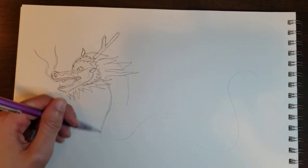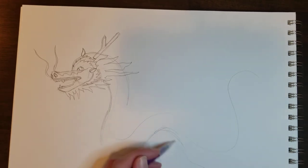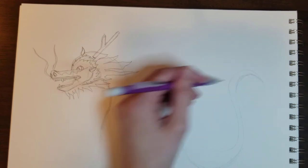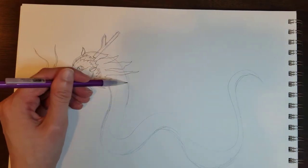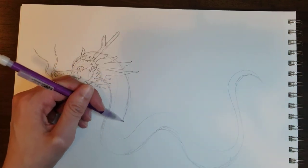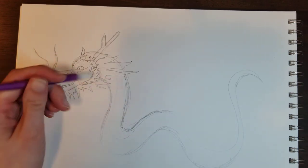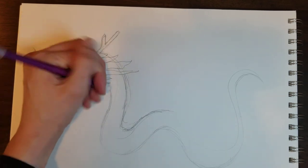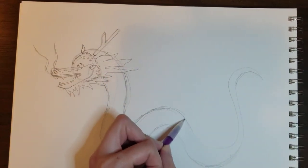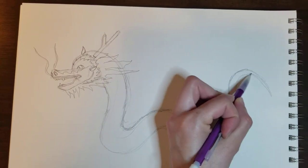Now I'm going to go ahead and finish my body. I've started up here and I'm going to come all the way down, curving it however I want, just following that line I had made, and finish out the tail. If you want, you can use a ruler and measure the thickness between the body periodically to make sure it stays evenly spaced apart — I'm just going to eyeball it. As I get towards the end of my body, the tail, I do want it to taper off and meet to a point.